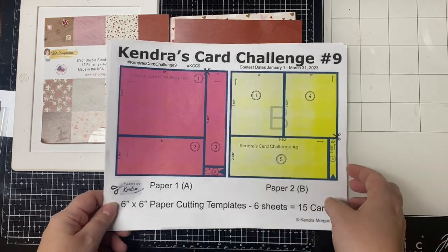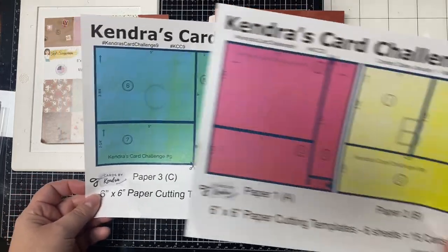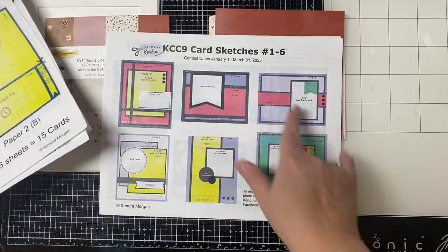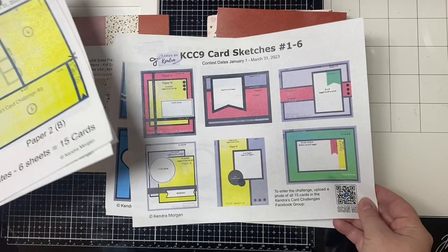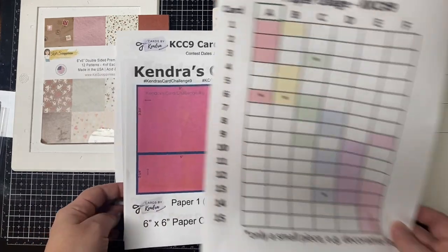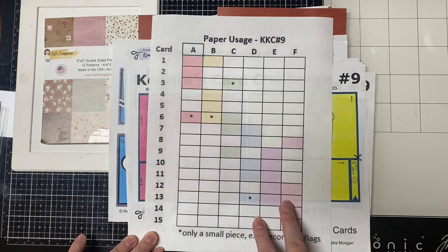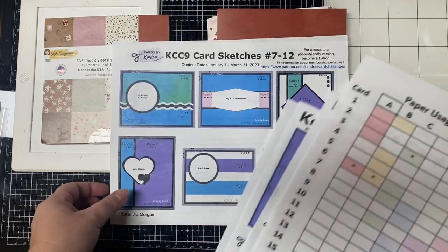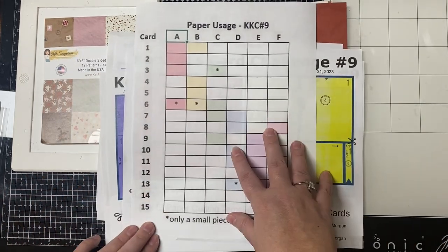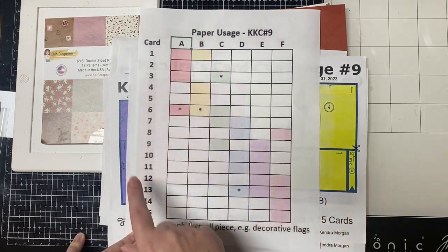For these cards I'll be using the new Be My Valentine paper pad, and I'll show you the patterns here in just a bit. These are the cutting templates for all six sheets of patterned paper. They are color coded so that you can see which pieces belong on each of the 15 card sketches. One of the members of my Facebook group created this chart that shows the paper usage for challenge nine, making it easy to quickly see which patterns go together on each card. If you use double-sided paper like this paper pad, you'll have more options to choose from.